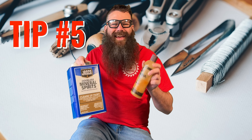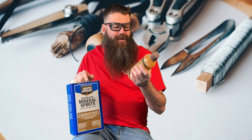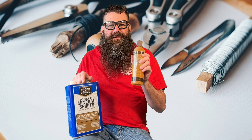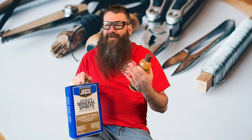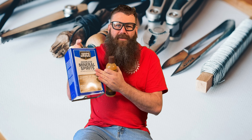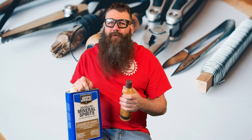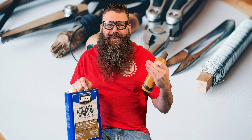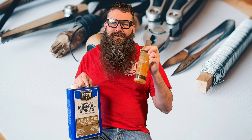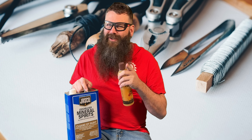All the guys are gonna hate me on this one — the fifth tip is to read the directions. A lot of these different things that you buy have crazy directions and if you don't follow them exactly, your project can turn out not as good as it would have. And other directions, like on mineral spirits, where it says to be careful about rags — reading those can avoid fires from shop rags catching on fire. It's a safety issue for sure, but it also makes the project look better if you read the directions. I know we hate to do it, but read those directions.